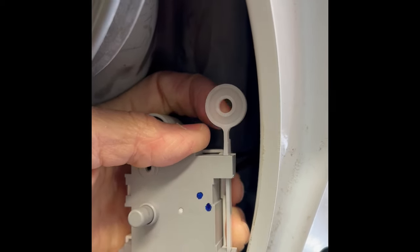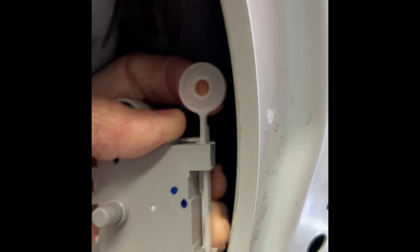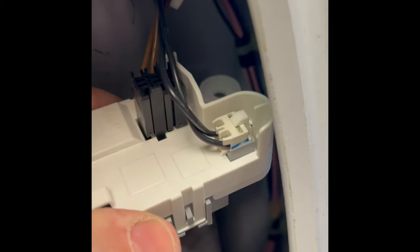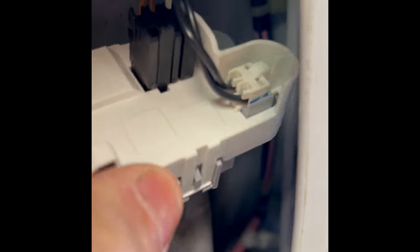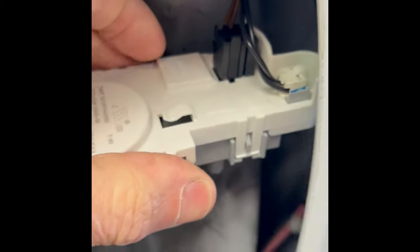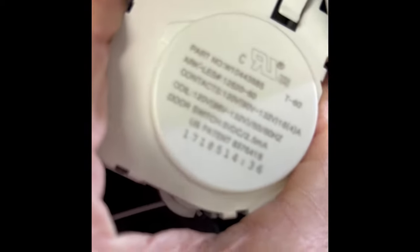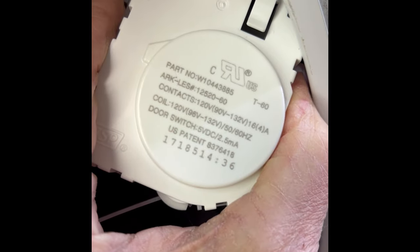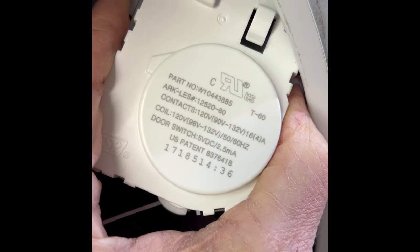You could even tie a string to that and run it all the way up to the top so you can more readily access it to cause it to release. If you need to replace this, all you have to do on this model is take out the modular connectors, pull them off, and buy a new one. We'll put the part number and a link in the description below.